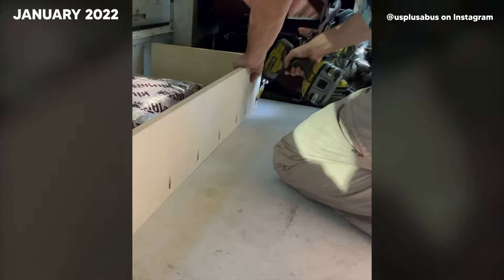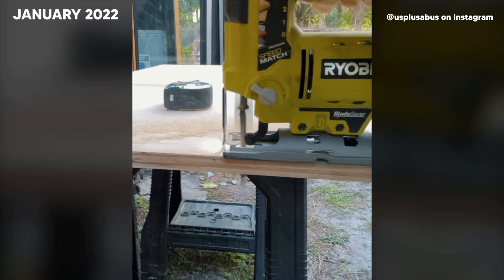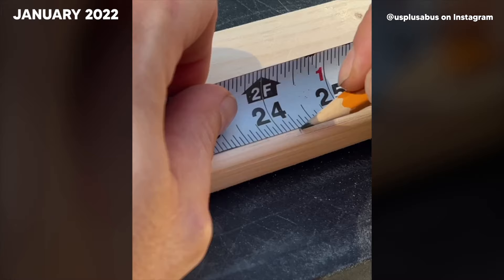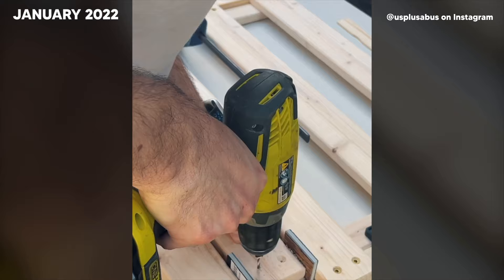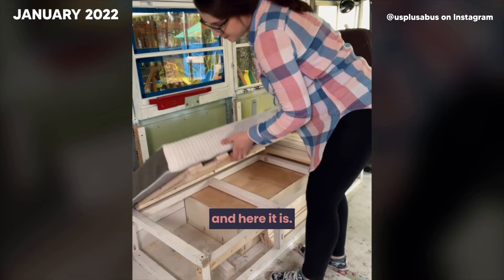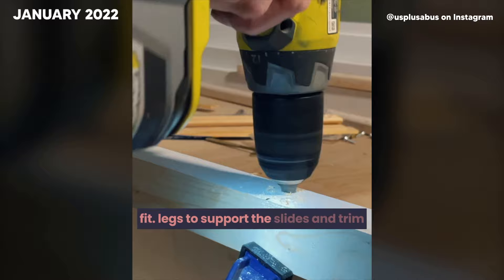We're going to use our first piece of sheep's wool insulation. We obviously have no idea how much we're supposed to use, but this seems right — it's pretty fluffy. And here it is: a couch box that opens up for extra storage underneath, with three individual slide-outs to create a dinette, lounge, and even a guest bed. It's not complete — we'll still need some custom cushions, legs to support the slides, and trim and paint to make it look pretty.